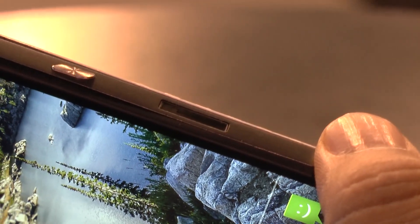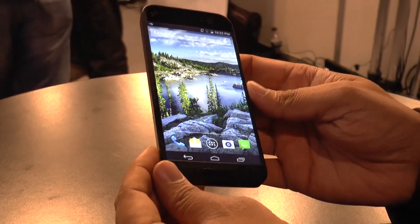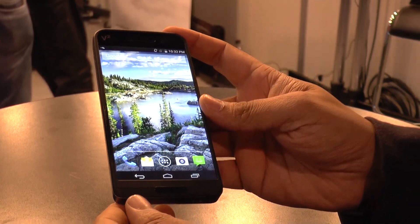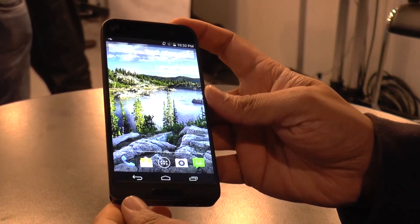So this was the first look at the Seguz vSquare. We shall be back with more once we get our hands on the review unit. This is Raju signing off from Mobile World Congress 2015 — thanks a lot for watching.